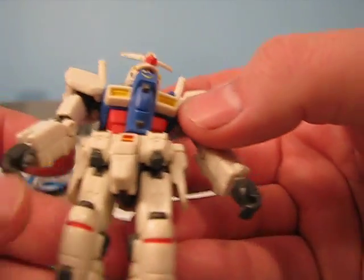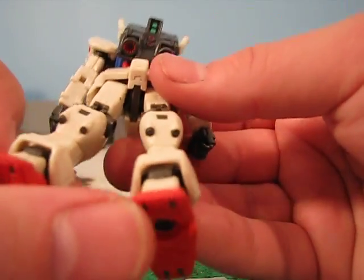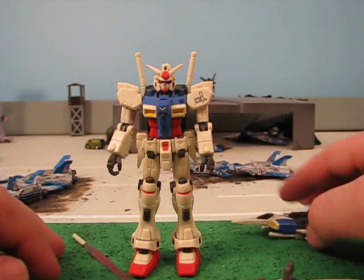It has nice detail overall, as you can see. What I like about the MSIA line is they're very durable. If something pops off, you just stick it back on — it just works like that.